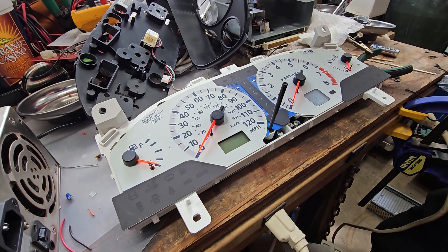Now we need to lift this display out. Gently using your fingers, don't bend any of these pins - just gently lift up, and then you can lift this out. Don't drop it; it'll shatter into a million pieces. Now we can put the intermediate assembly back together.